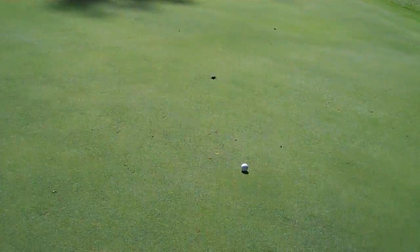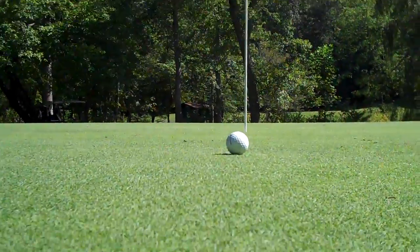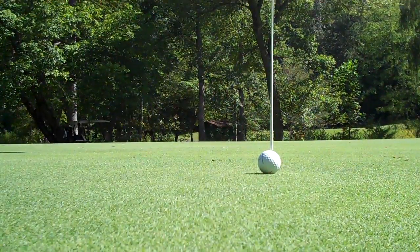That's pin high. You can see my divot. My new divot tool is getting a lot of work here. So this would be considered a birdie putt, my friends. I probably will not take my time on it, because I just don't do that.